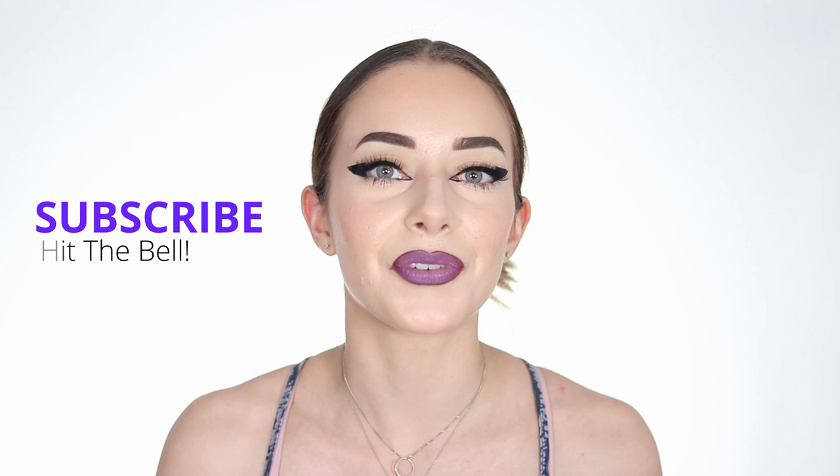In this video we'll be doing a bat winged liner — eyeliner specifically for hooded eyes. If you want to know how I created this liner for hooded eyes, as you can see when I open my eyes and then close them you can still see the wing, then definitely keep on watching. Don't forget to subscribe and hit the bell to be notified every time I post a video. Let's get into this winged liner tutorial right away.